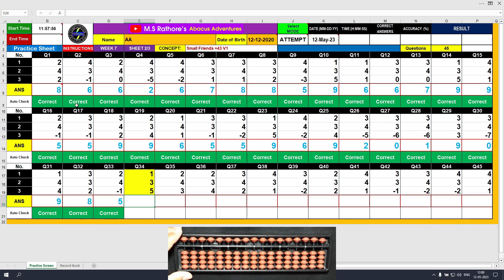Question number 34. Plus 1, the answer is 1. Plus 3 directly, the answer is 4. Plus 5, the answer is 9. Clear and type 9.